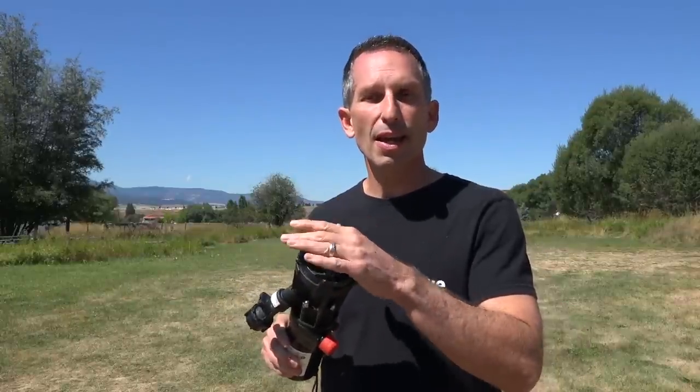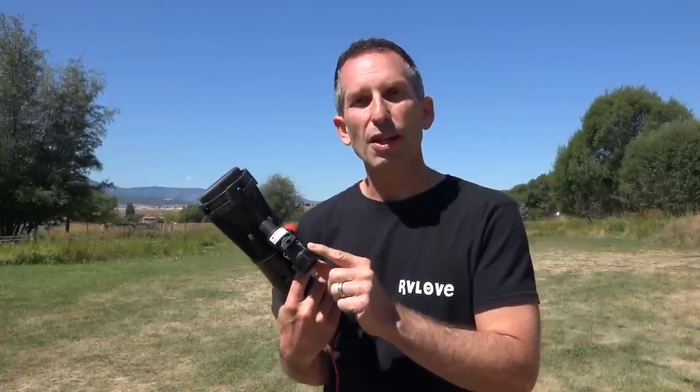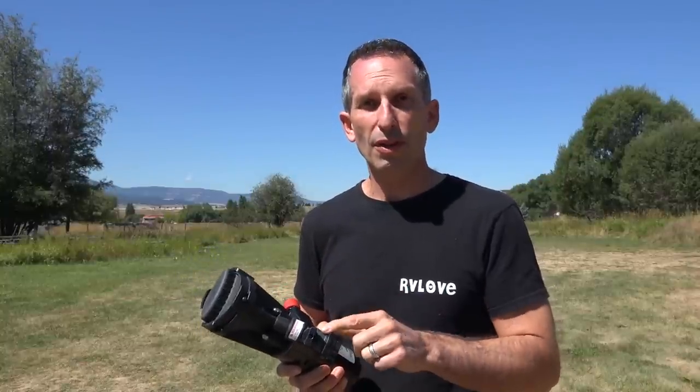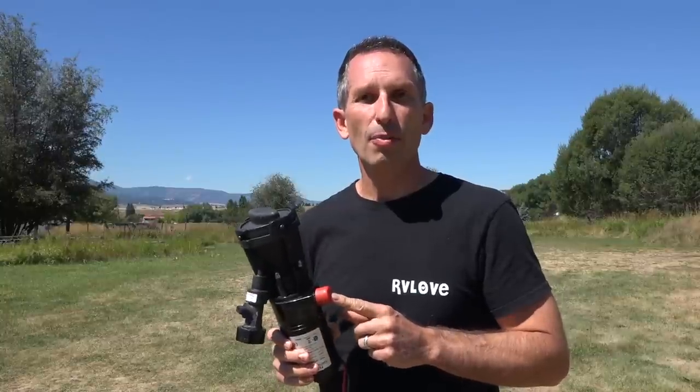So basically how it works — this part here is the inlet. These are regular bayonet fittings that will connect right to your three-inch sewer hose connection from your wastewater tank. This is a freshwater flush, so it does allow you to flush your tanks and you can back flush into a gray or black tank with this inlet. This red cap is covering the outlet of the pump, and this is where you connect your garden hose to run it down the line.